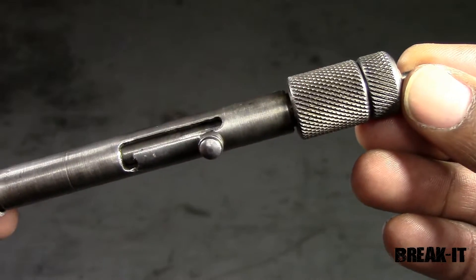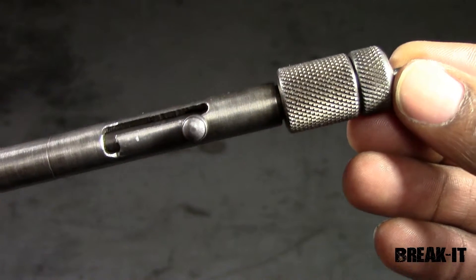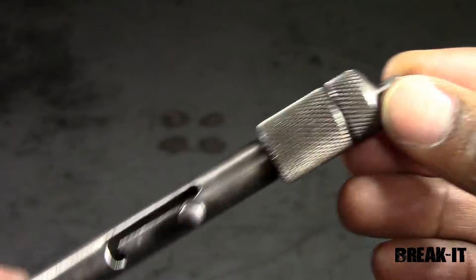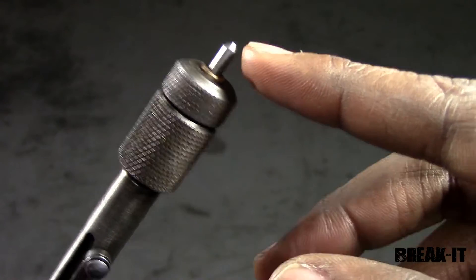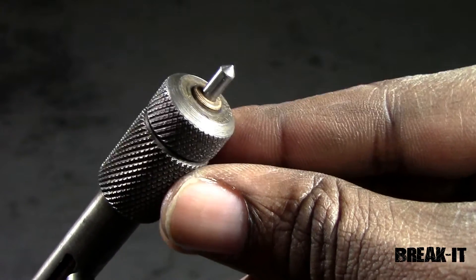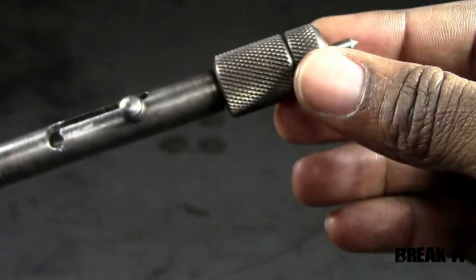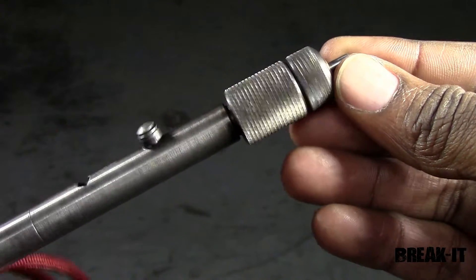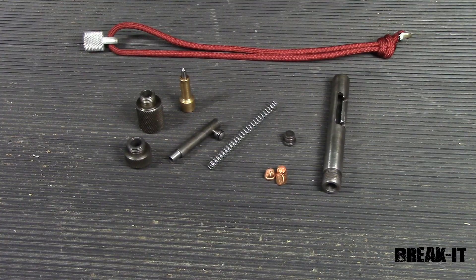Here is the Break It itself. This unit is a working prototype, not the production model, but it has all the features of the production model. Most importantly, this carbide tip here is sharpened to a point — that's what's going to be used to break the glass. Another cool thing about the Break It is that it's compact, so it can fit on your keychain, making it quick to get to in the event of an emergency.